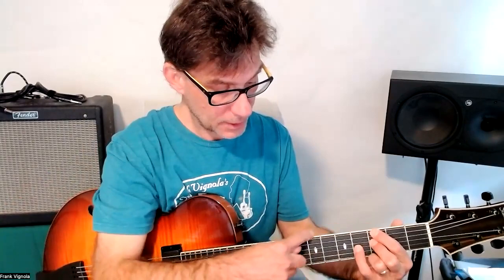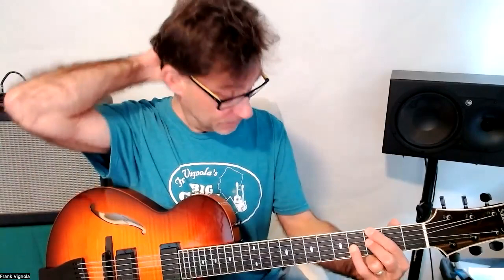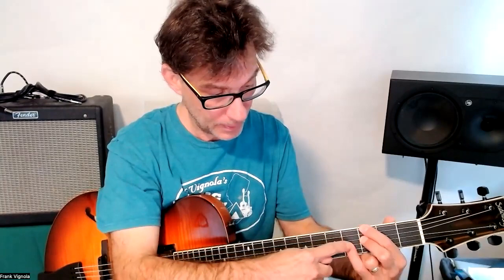Seven — G7: one, three, five, seven. We're just using three notes. If we take the next chord tone on each of these notes and move it horizontally, you get all your inversions. For example, the one goes to three, the G goes to B, the F goes to G — G, B, D, F.